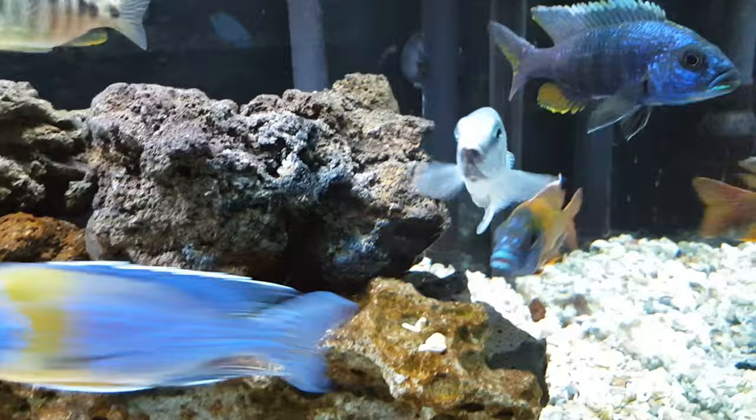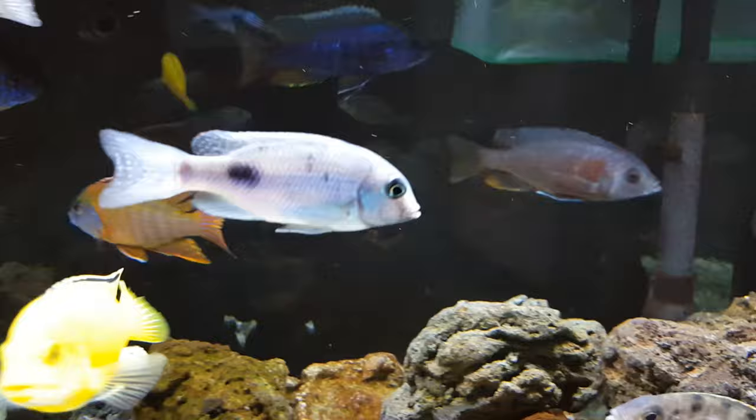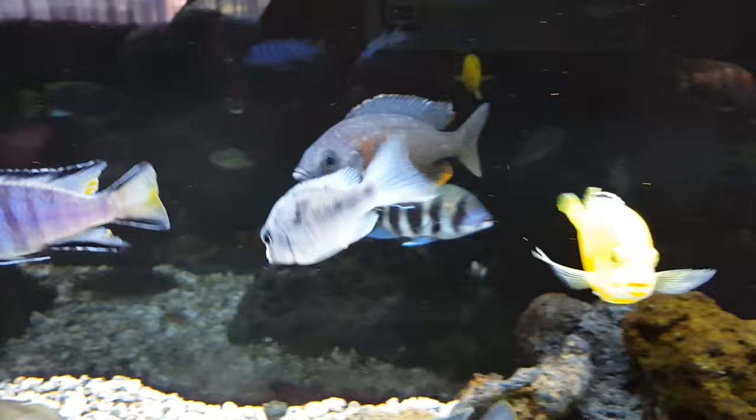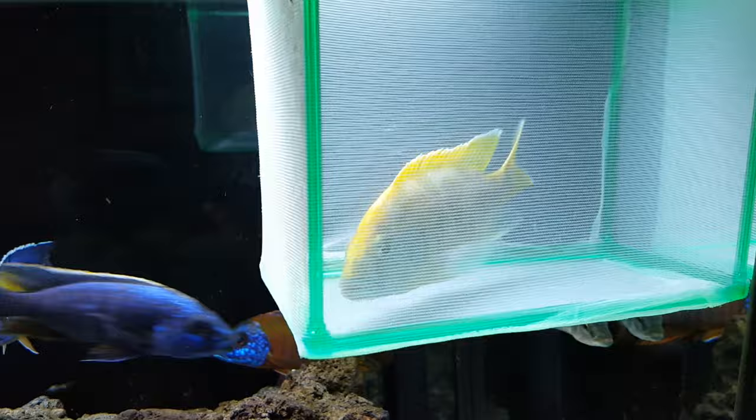I don't talk much about this dolphin, but I really like this dolphin. I picked him up when he was very small. I'll tell you, the dolphins grow real slow — just something to keep in mind. If they're like mine, they grow real, real slow. Unlike the Venusis, who went from maybe a half inch to five inches in about a year.